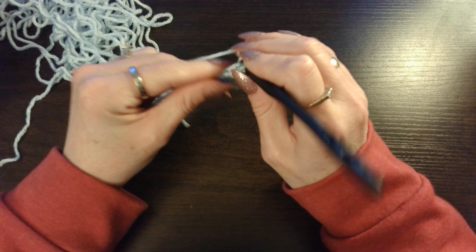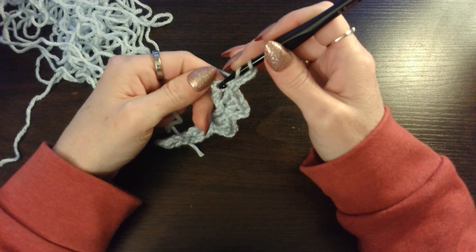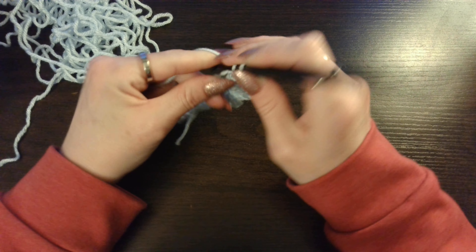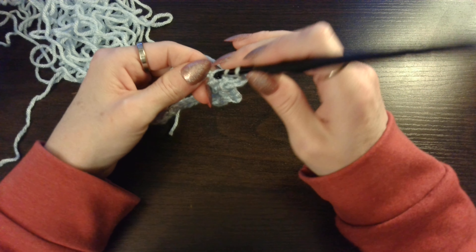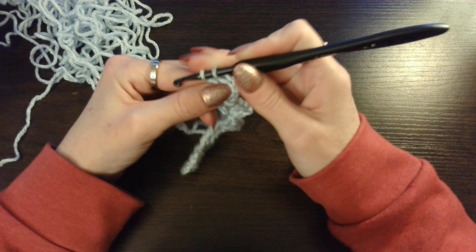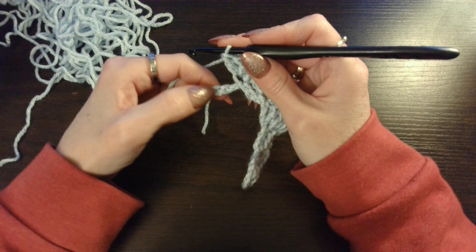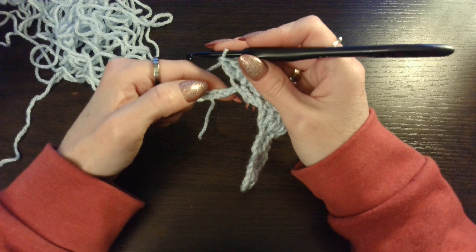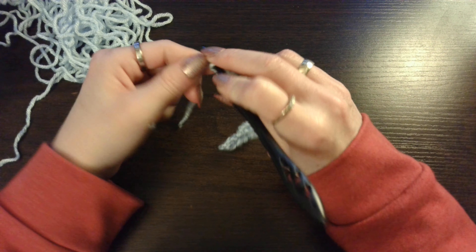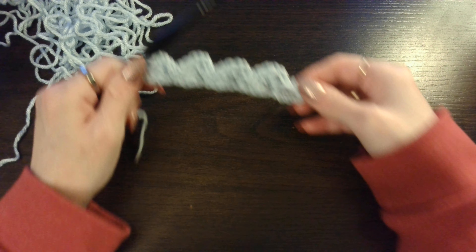Chain 3. And then 3 double crochets. Yarn over, insert your hook, pull up that loop. 3 loops on your hook. Yarn over, pull through 2. Yarn over, pull through 2. And you will have 4 chains remaining. You are going to skip 3 — 1, 2, 3 — and in the last chain you are going to put 1 single crochet. And that is what your first row should look like.